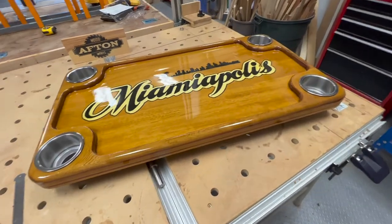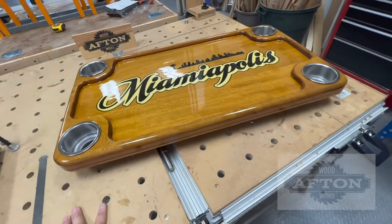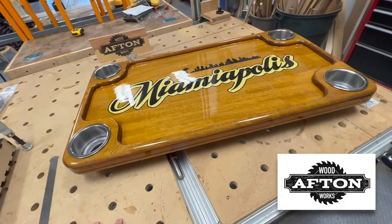Hey, welcome back to Afton Woodworks. It's been some time, but I've got another project completion video for you. This is a boat table for a couple of friends of ours.